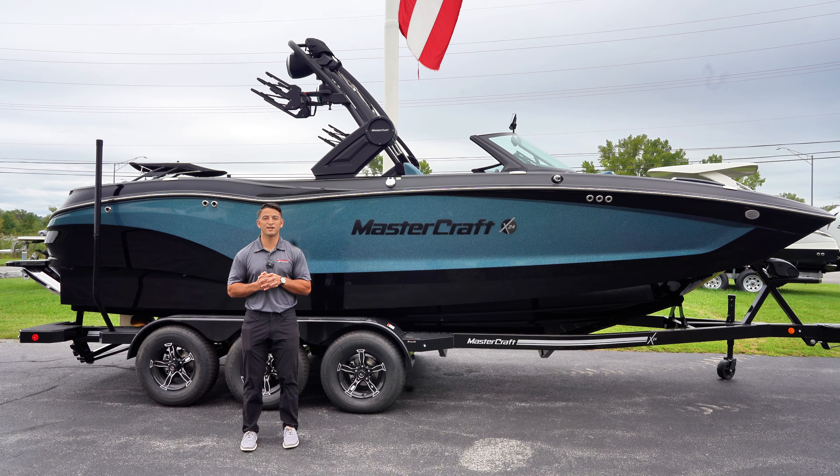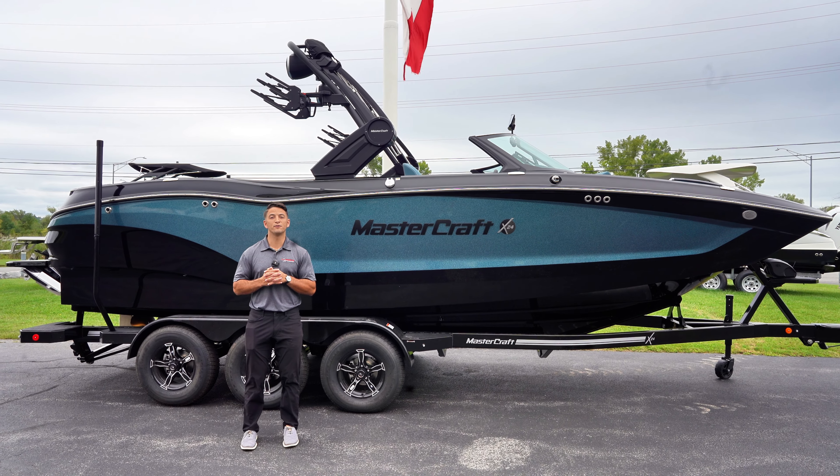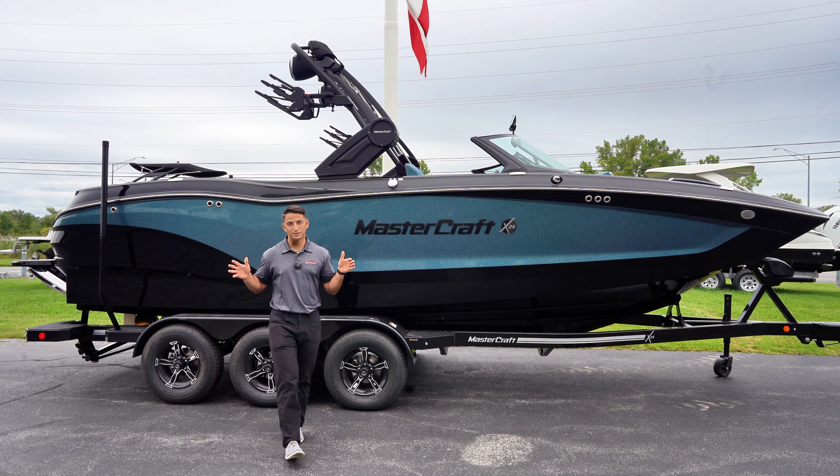Hey guys, this is Matt with Mark's Leisure Time Marine, and today I'm going to walk you through the 2025 Mastercraft X24.